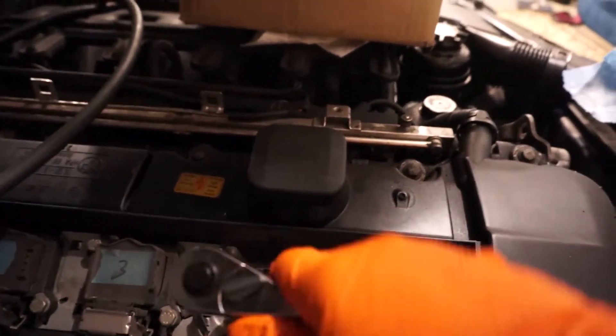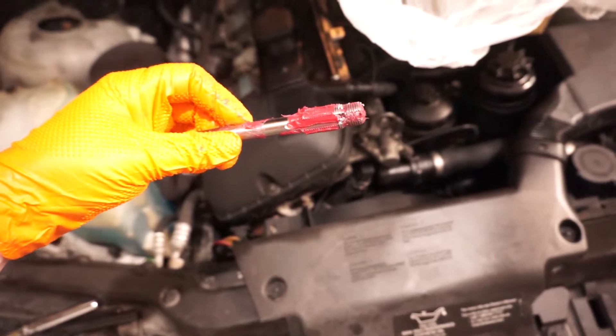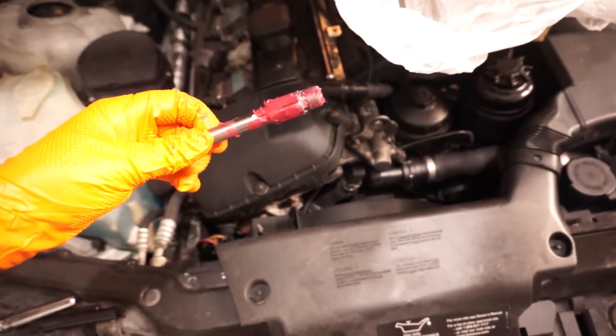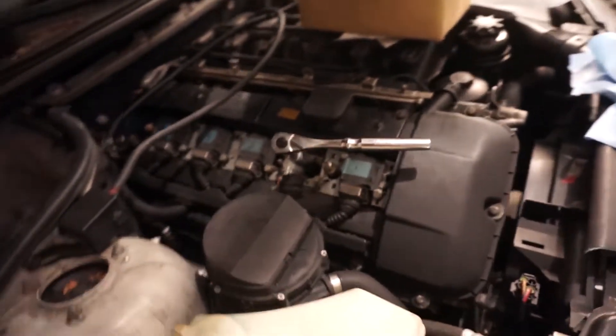Just cut a few threads at a time and then back it up to break the chip and keep going. Now you can start to see the chips here — it's actually not bad at all so I can go much further. We'll clean these chips out and keep going. I think I went too far on that one — I'm through; I can feel I'm completely through the head. So we're going to put the insert in.